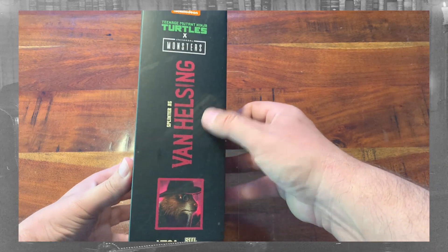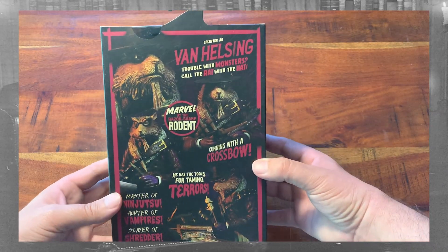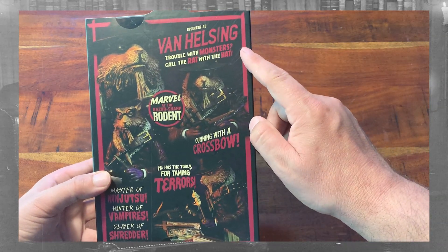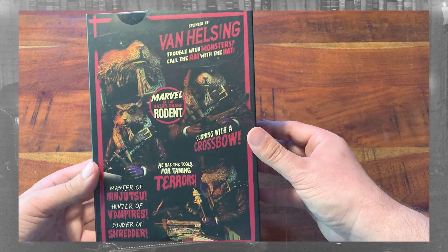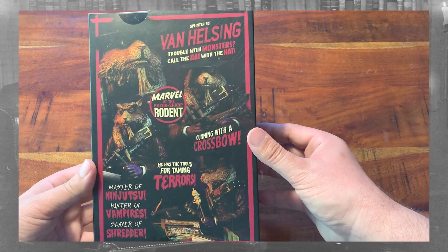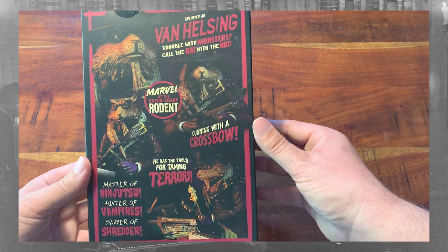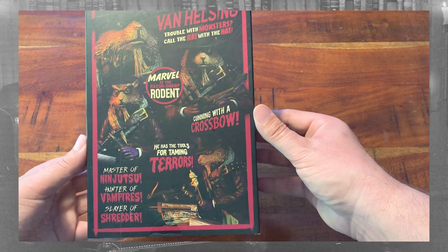Unfortunately, I have a little scuff right here. On the back, we have a couple of callouts: Splinter as Van Helsing — trouble with monsters, call the rat with the hat. Marvel at the razor sharp rodent, cunning with a crossbow. He has the tools for taming terrors. Master of ninjutsu, hunter of vampires, slayer of Shredder.